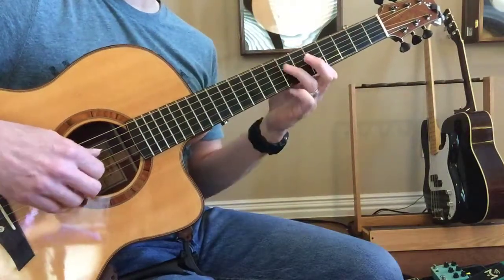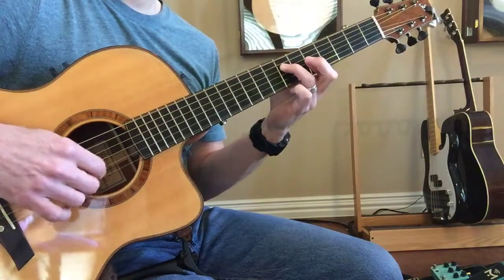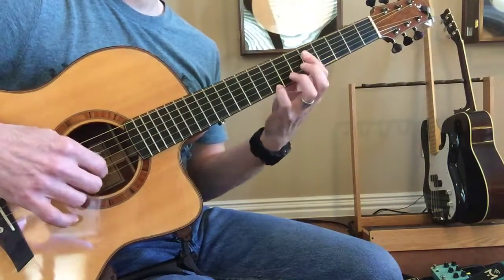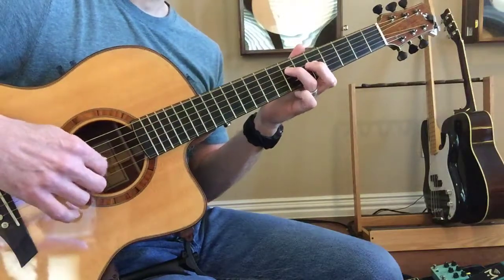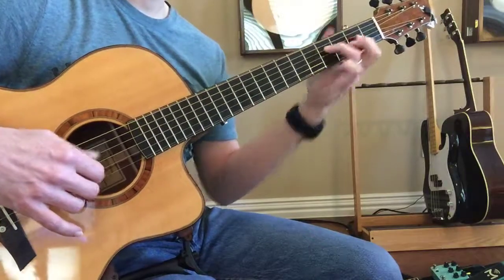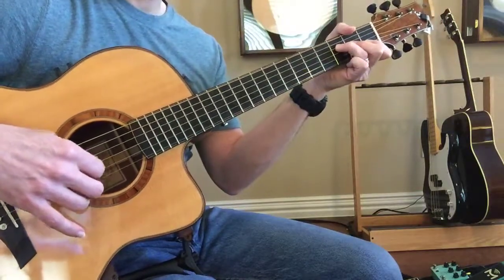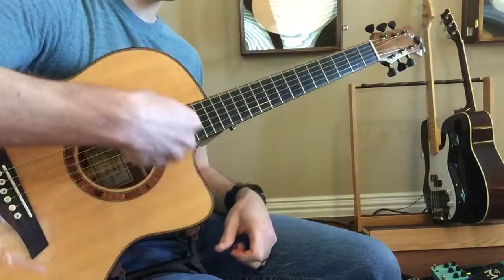And then they're going to double time. Later on in the song you want to make sure. And he's going to move it quick. Be sure you get those other fingers in there.